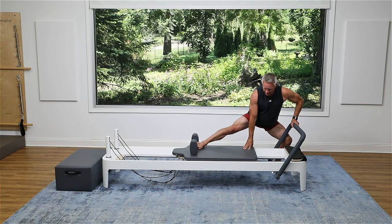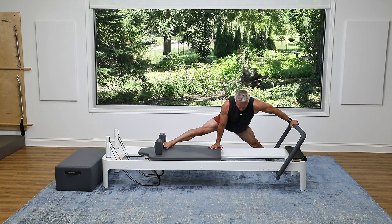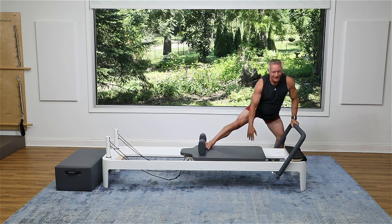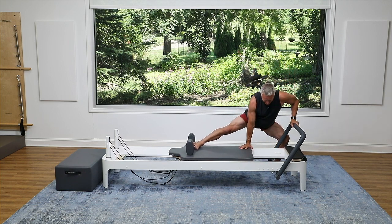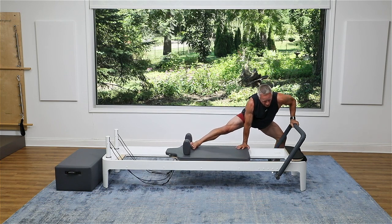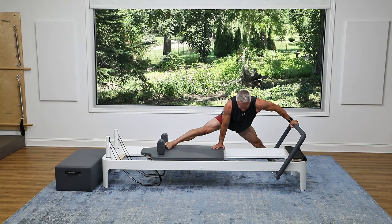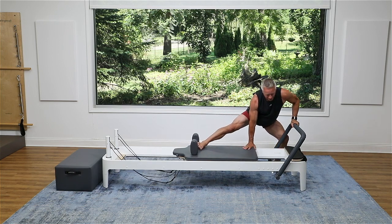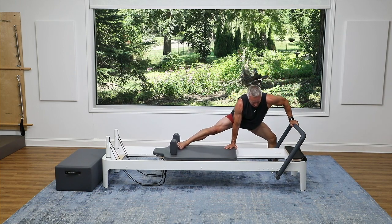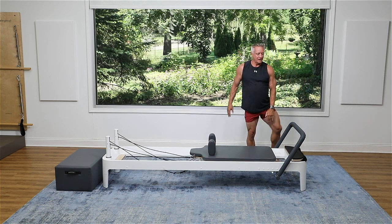I want to really target those adductors. So I'm going to sink down — I place one hand on the carriage, one hand on the foot bar, and I stretch the legs out. I press them away. You feel that stretch? My torso is hinged forward. I'm going to bend back in and come back up. Sink and stretch out, come forward. You're welcome to hold that stretch a little longer if you want, but I'm making it more of a movement pattern than a static hold. One more — sink and press away, come in and rise up. You may have gotten a little hamstring stretch on that side as well.